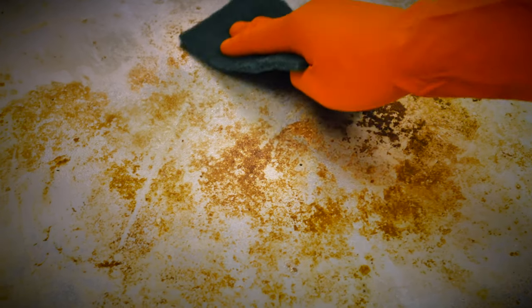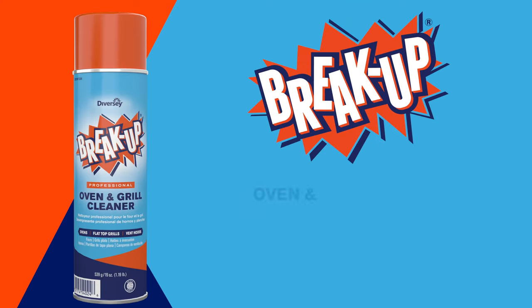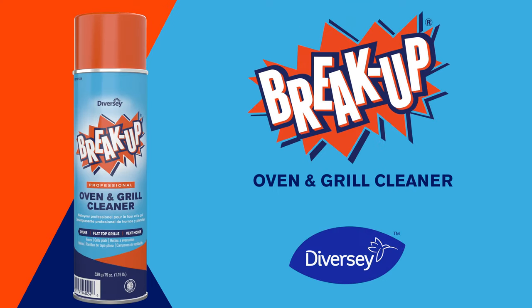It's easy to apply, even on cold surfaces, and it works immediately on glass, steel, or tile with no scrubbing or scraping. Breakup Oven and Grill Cleaner — tougher than tough. Brought to you by Diversey.